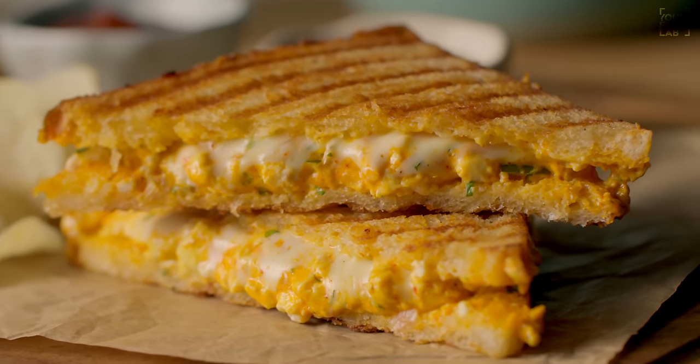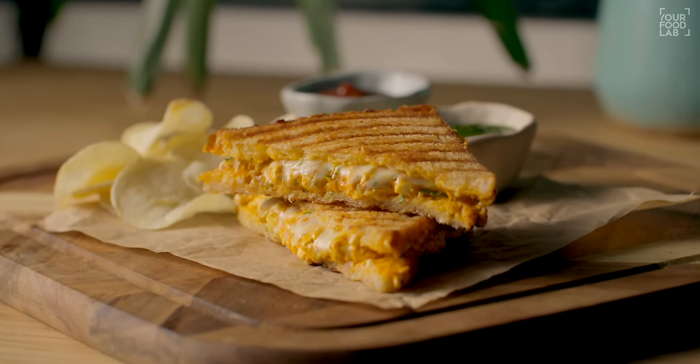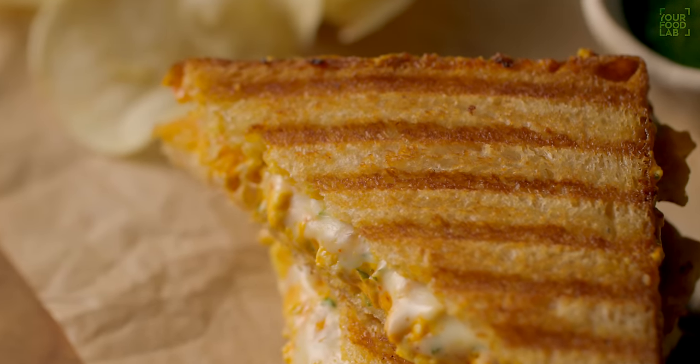What's up guys, Sanjot Keer here. Welcome to IFL. Today I'm making a Paneer Tikka Sandwich. This is a very simple recipe — you don't have to make full Paneer Tikka. It's a simple sandwich with a simple filling, all made in the pan. This is the kind of Paneer Tikka Sandwich you get at coffee shops. It's perfect for a school tiffin box — very simple, delicious, and easy to grill. You don't even need a griller or toaster.